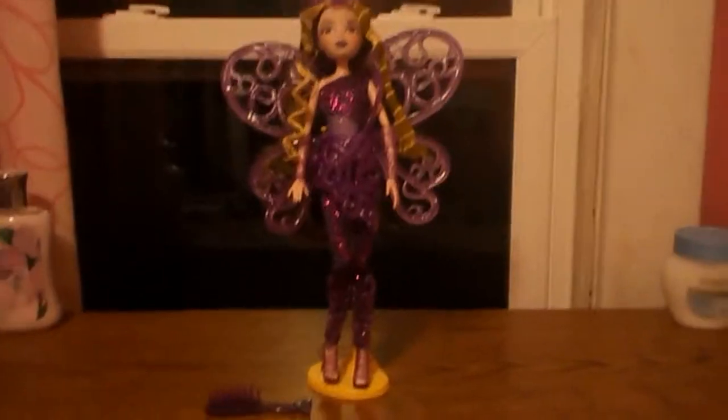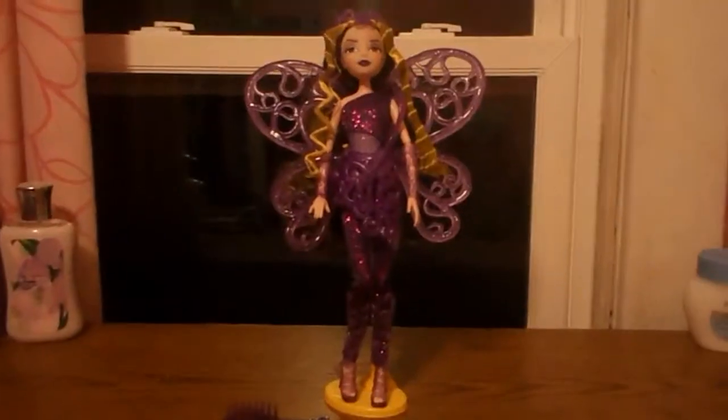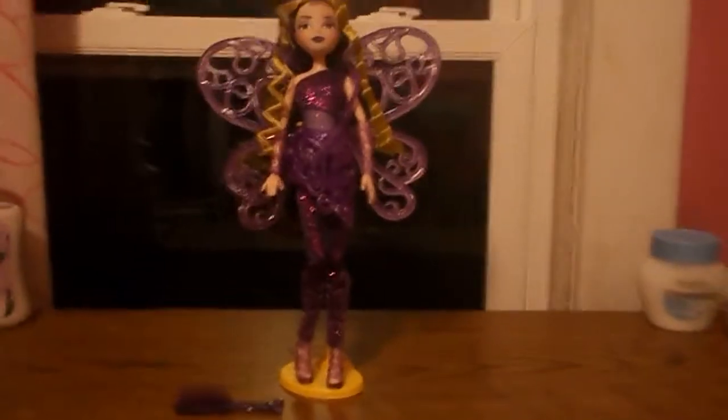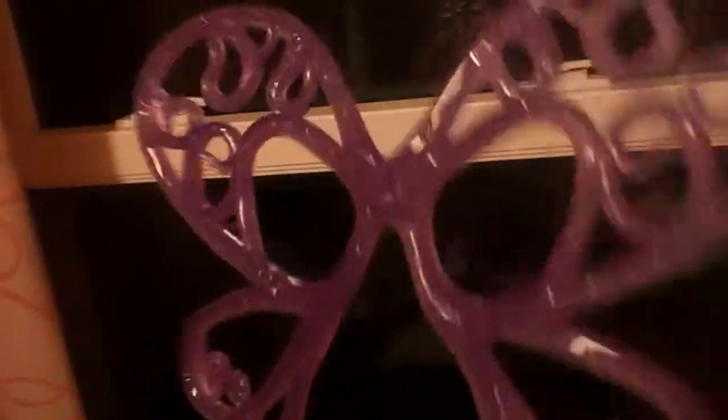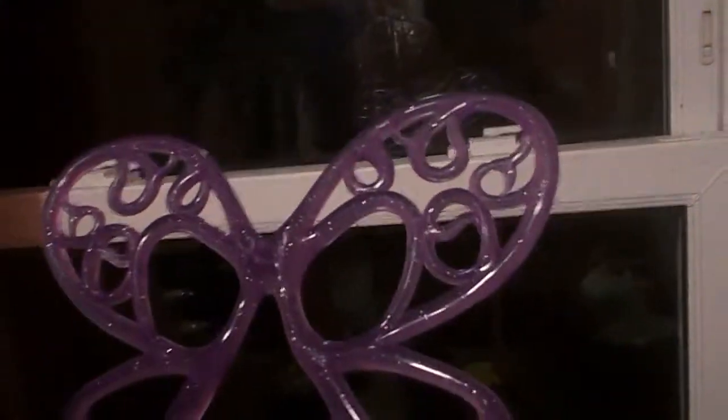Hey guys, today I'll be doing a review on my Winx Club Trix Darcy doll, so let's get started. I'm going to show you her evil wings before I put her on the stand, because she won't be able to be hooked up to the stand, so it will be easy to review.